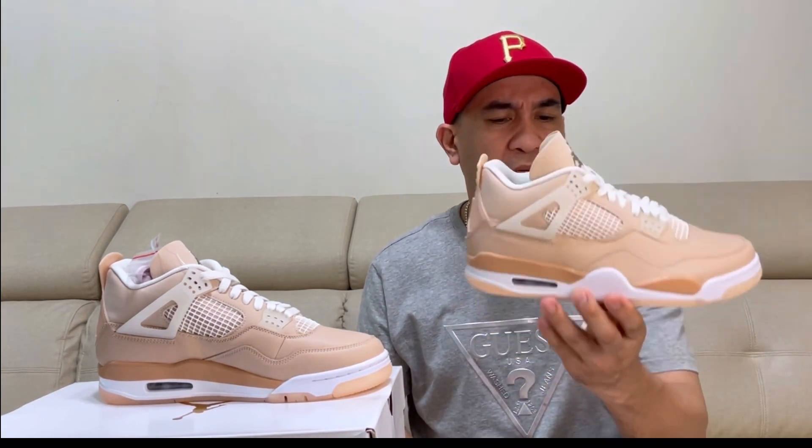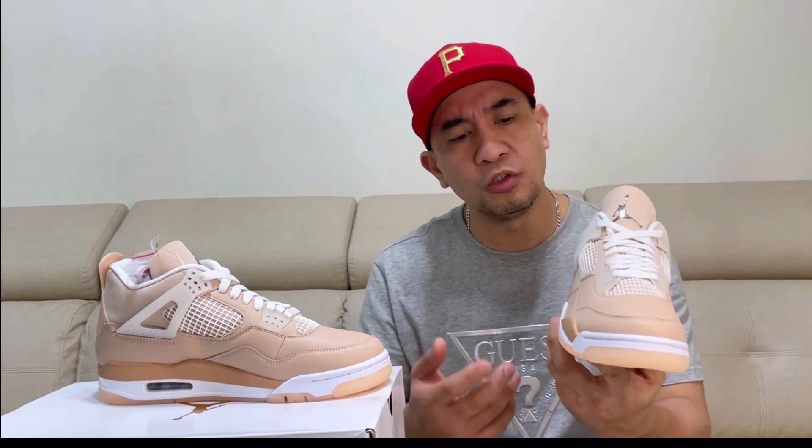What I think about this Air Jordan 4 Shimmer is that it has this clean colorway. So I think it will look good on women, and also for men.